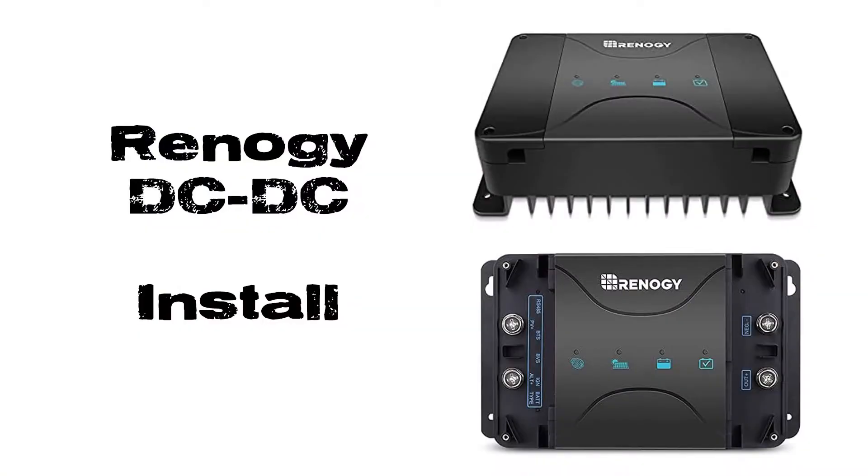Here's a video detailing the installation of this Renogy DC-to-DC unit and switching over from a standard PWM solar charge controller. I hope that this video is helpful if you're going to attempt the same thing, or if you're just deciding whether or not it will work for your system.